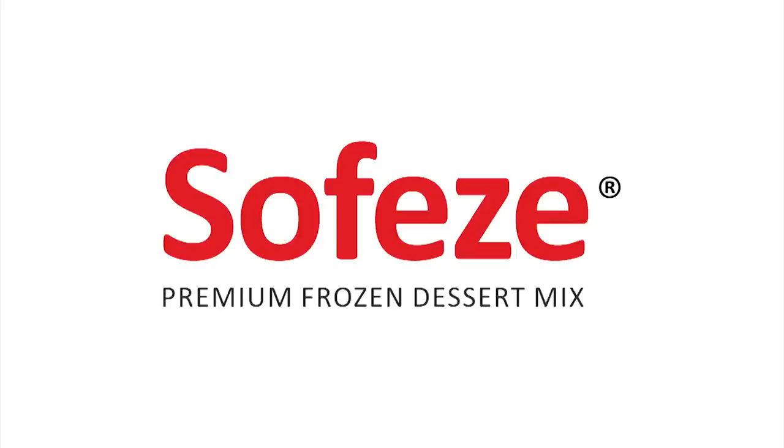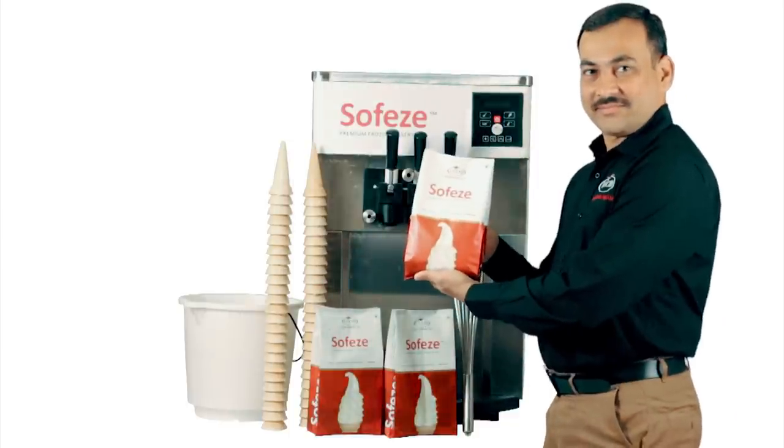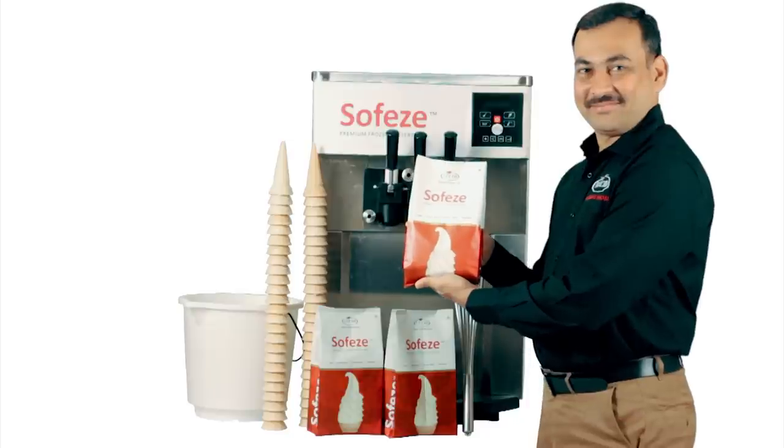Hello and welcome to this SofEasy introduction and instructional video. In this video, we'll be introducing you to SofEasy, show you step-by-step instructions on how to make a soft serve ice cream using SofEasy, and explain to you which version of SofEasy is appropriate for your business.